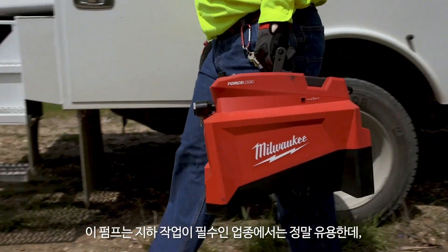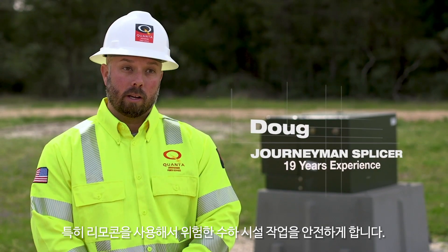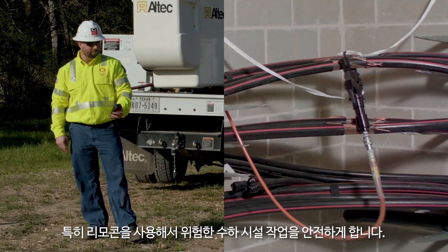This pump for us in the underground is very helpful in our trade, especially with the remote. You put it on the cable that we're trying to cut, get out of the manhole, and be able to use it safely.